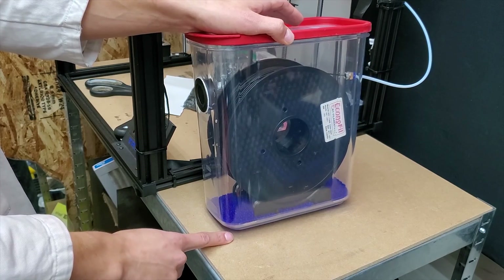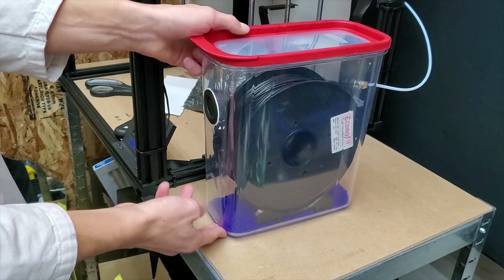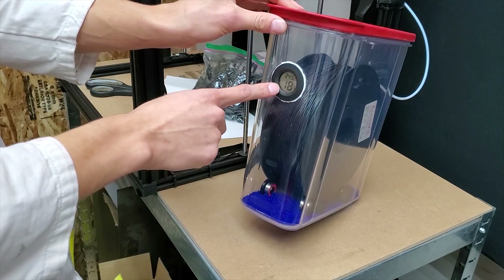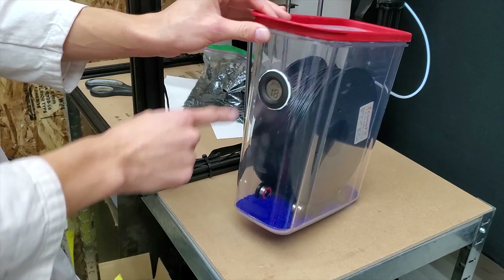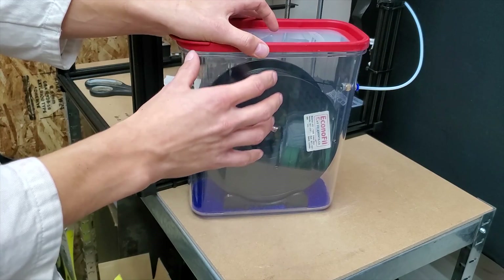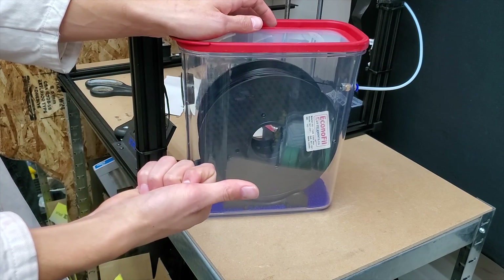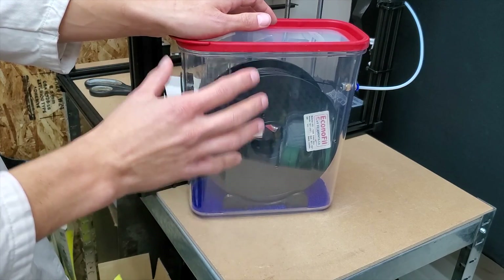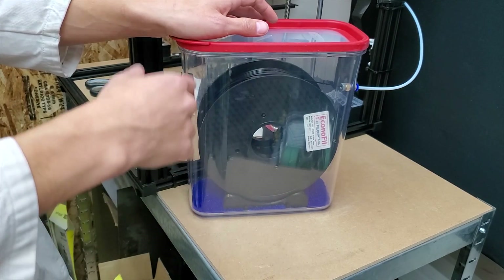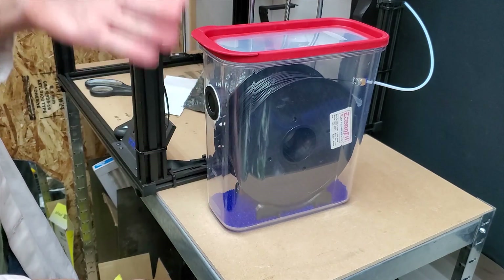The filament container operates by use of this reusable desiccant in the bottom which keeps the environment inside very dry, and at such a point when it is no longer dry I will be able to tell by this display, at which point I will take the desiccant out and recharge it in an oven. Previously I would have to take the filament off the printer and put it into a dry storage container, whereas now I can leave it on indefinitely unless I want to change materials or refill a roll, which is significantly more convenient. I hope you enjoy the video and let's get going!